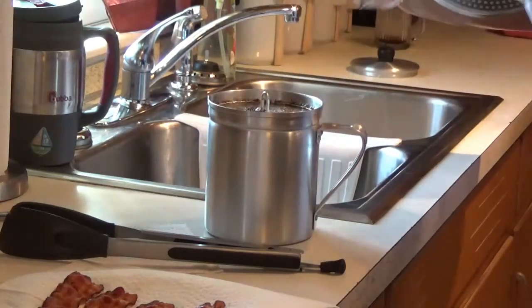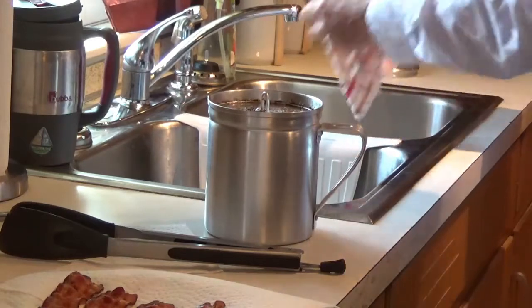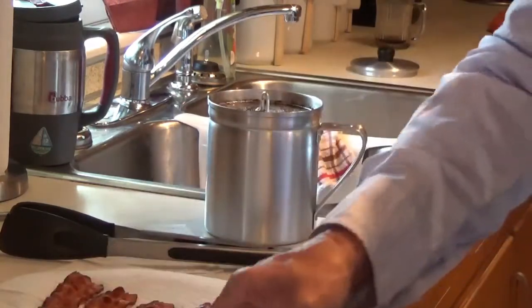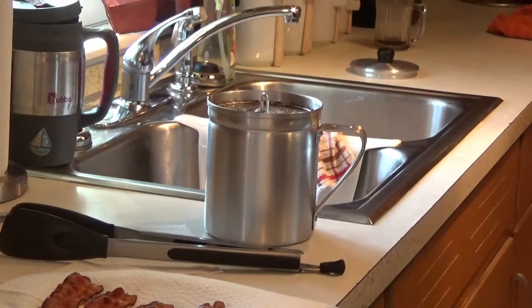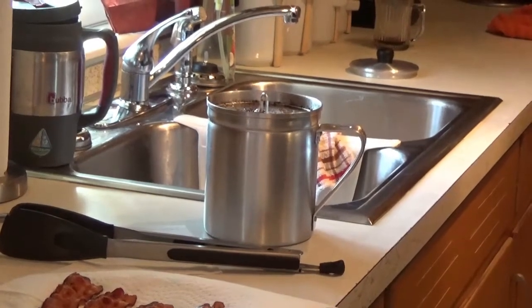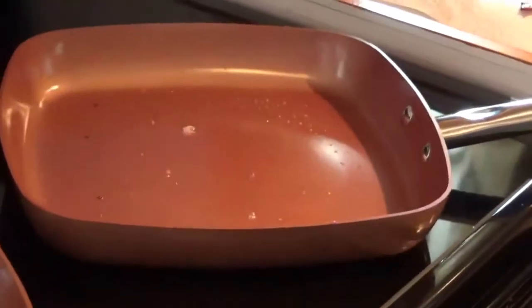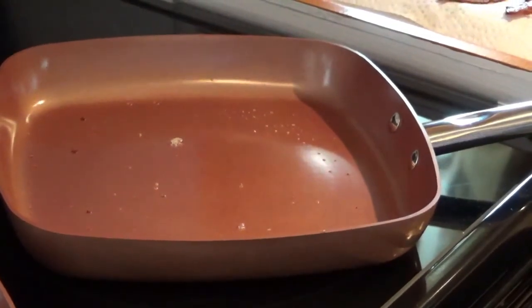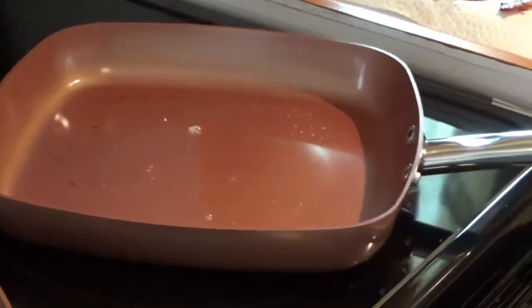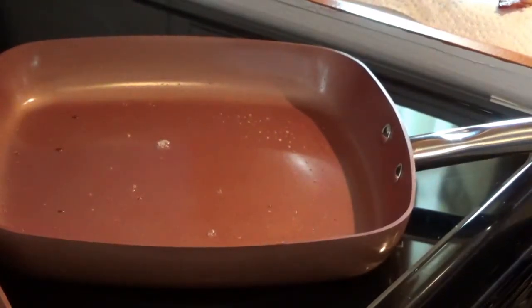That's the nice thing about the corners — everything drains right out the corner. You want to make sure you wipe it off a little bit and get all that grease off; you don't want it coming back on the eye with you. If I move the camera you can see there's not much of anything left in there, and I haven't even touched it with a rag yet. Now I'm going to put an egg in there and cook it right there where it's at.